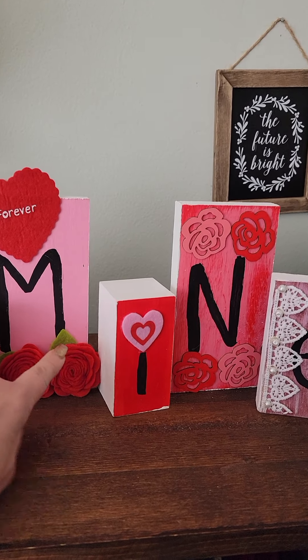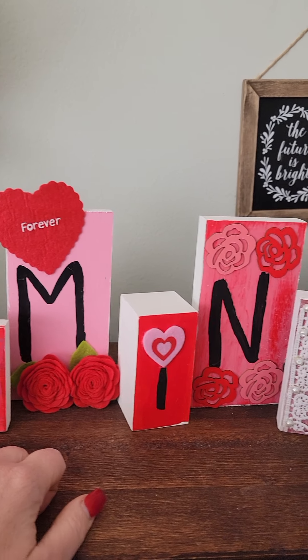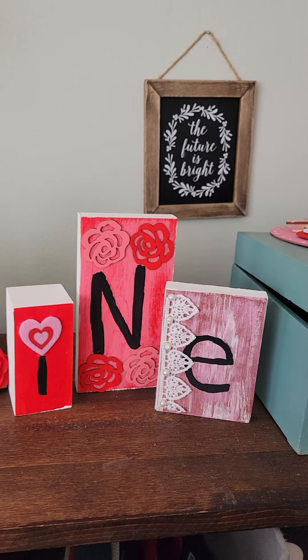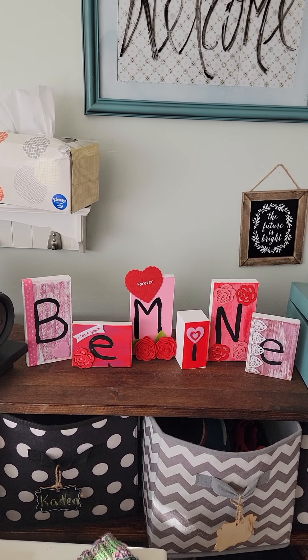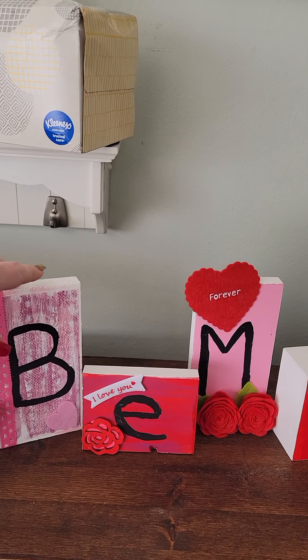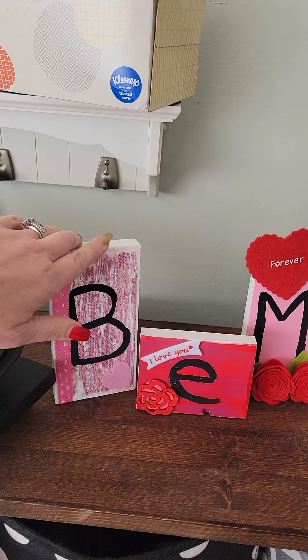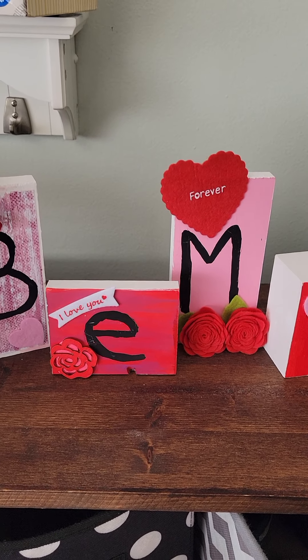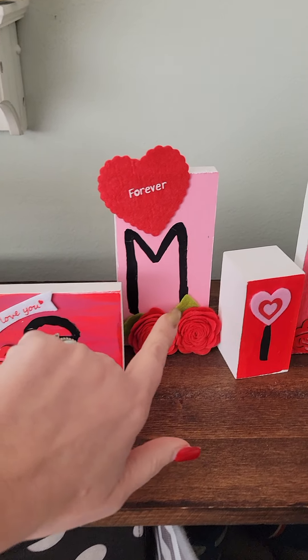They have these roses that are like felt. Look at this. And then they had also this little lace. Isn't that the cutest thing? So they were plain wooden blocks. I painted them white and then I went ahead and decorated the back. This one has a piece of paper. This one is painted two different ways, just like across it.